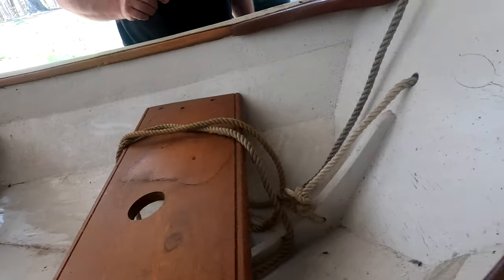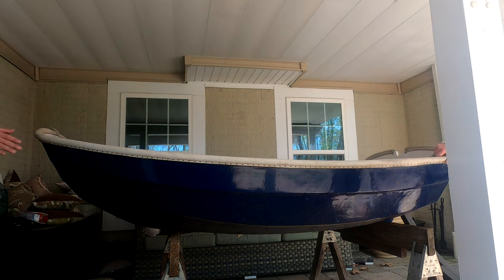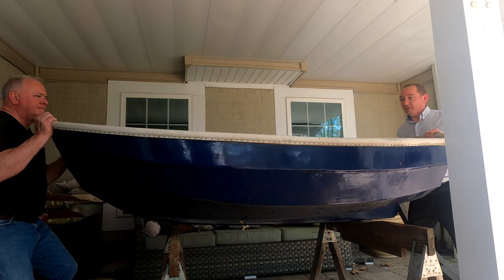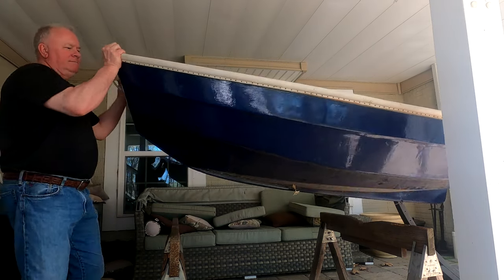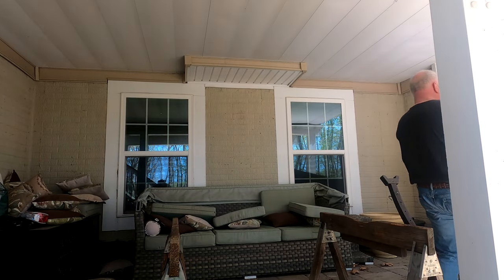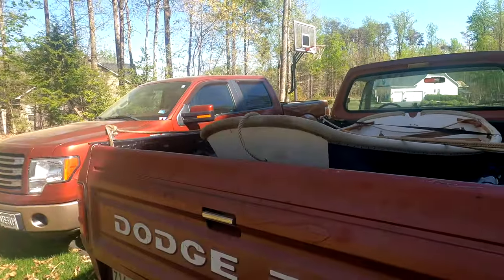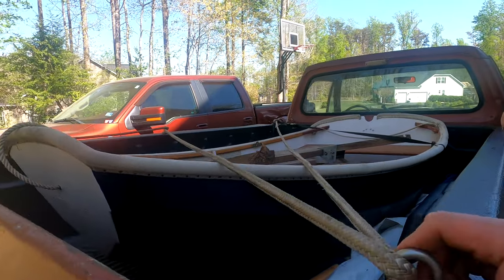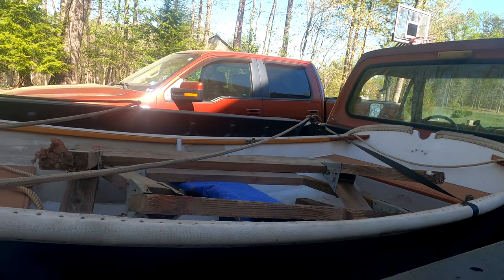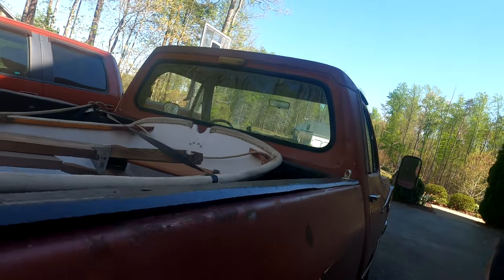I guess eventually it'll weather to look like the old brass. And I'm assuming you want these sawhorses — you'll see when I pull them off they've been cut to fit the keel, so you can store it perfectly. All right, documenting my strap-down job so I have no one to blame but myself if this doesn't work. I think you'll be good. Thank you so much — see you next week!